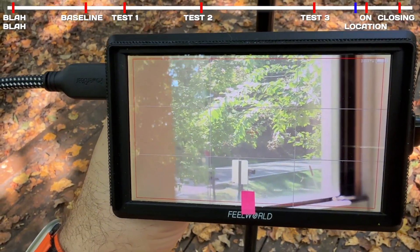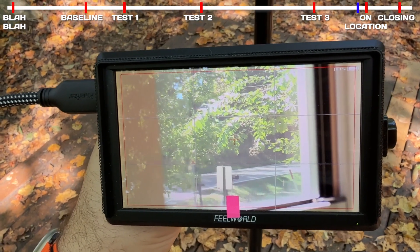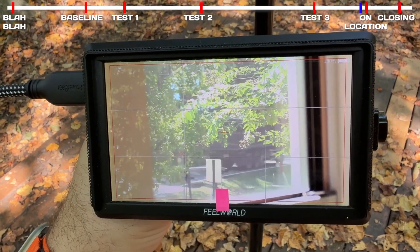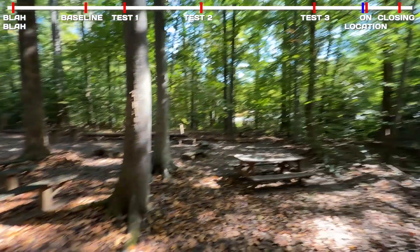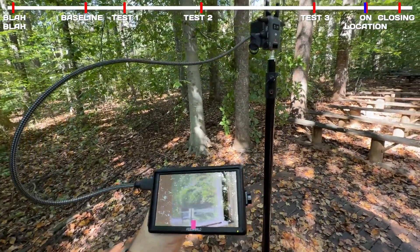I cannot believe I'm getting a wireless HD feed out here in the woods. I hear a big truck coming down the road — let's see what it looks like. Unbelievable. From the stage in the new building. Okay, I'm sold. Ta-da! We have a winner.